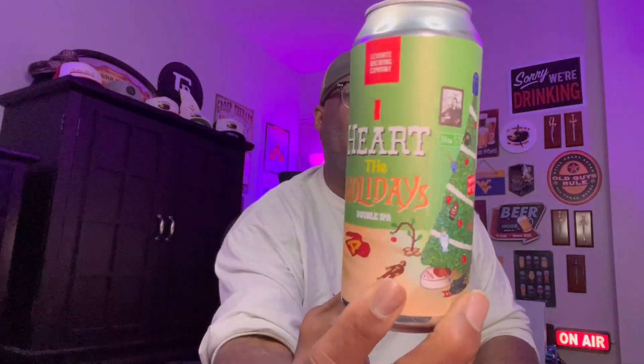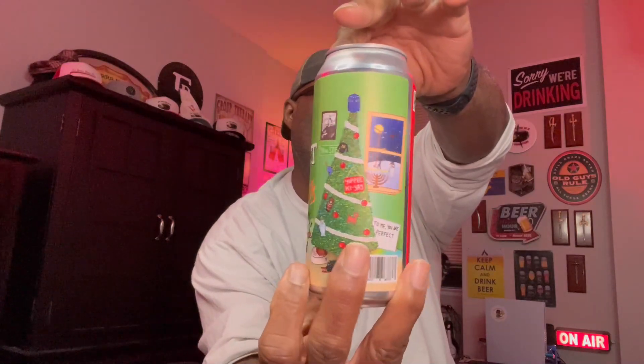What is up everybody? Rod J back in the house. Thank you for swinging by to check out another video. Today I'm going to share with you one that I shared on the unboxing recently. It is from Levant Bruin out of Westchester, Pennsylvania. It is the I Heart the Holidays Double IPA.